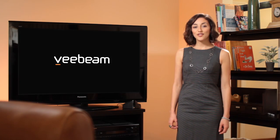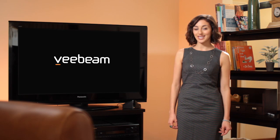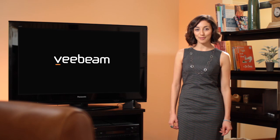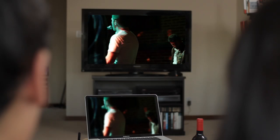No apps dictating what you can stream. No restrictions on content. Just a simple, easy to use interface and your laptop, your TV and VBeam. VBeam lets you merge the amazing video and audio performance of your current TV with the never-ending options available on the internet through your existing laptop. Whether it's streaming sports so you don't miss your favorite team or watching a movie with someone special, VBeam brings it to your big screen.